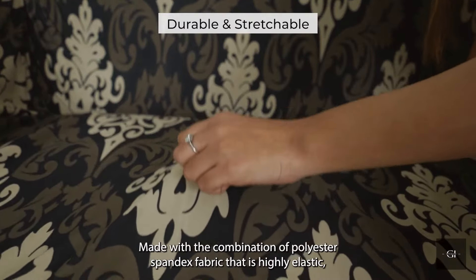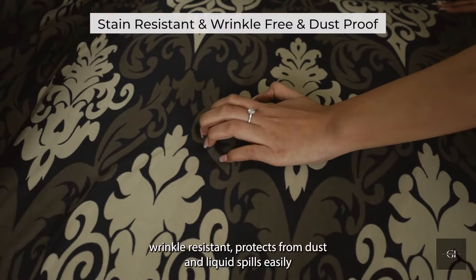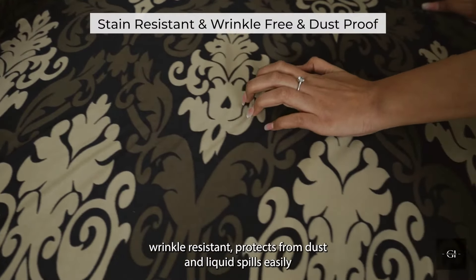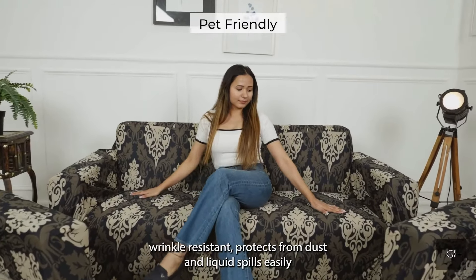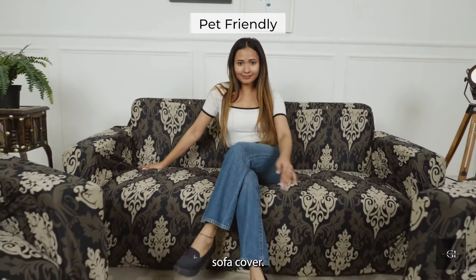Made with the combination of polyester spandex fabric that is highly elastic. Wrinkle-resistant, it protects from dust and liquid spills. Easily protect your sofa from pet hair and stains with our pet-friendly sofa cover.